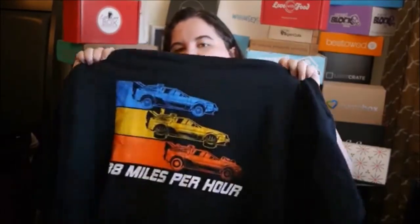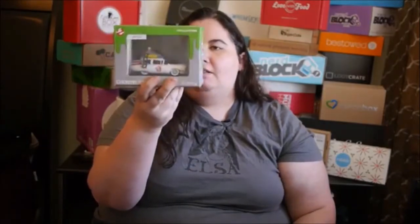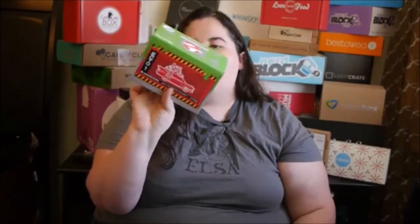The Nerd Block shirt is like a Fast and the Furious theme but with the DeLorean, which is cool. They also have Titans vinyl figures — this is the Ghostbusters car, which is super cool. Then we have a Pac-Man mug where the characters and lines appear when you have hot liquid in the cup, which is super cool — I've never heard of that before.